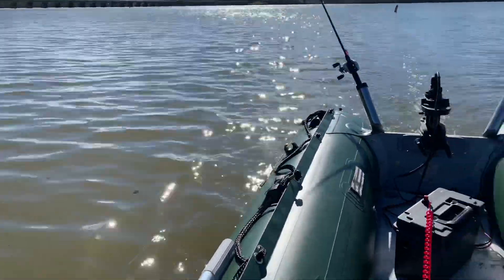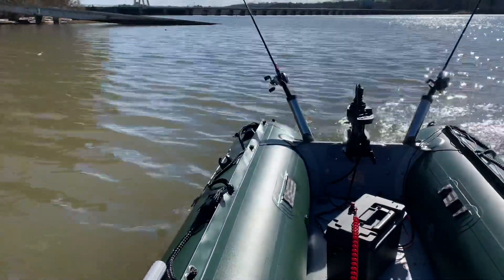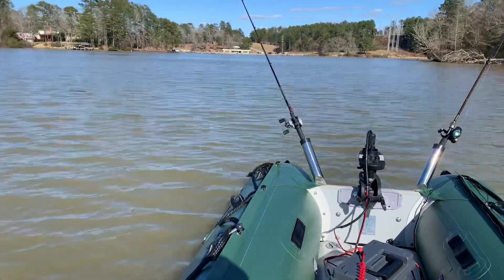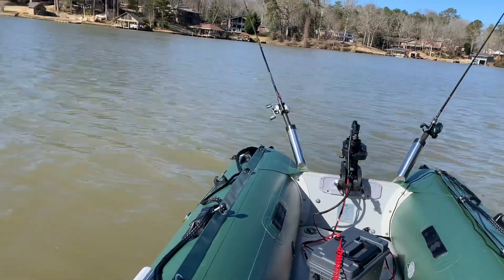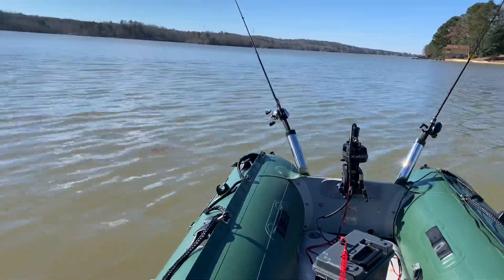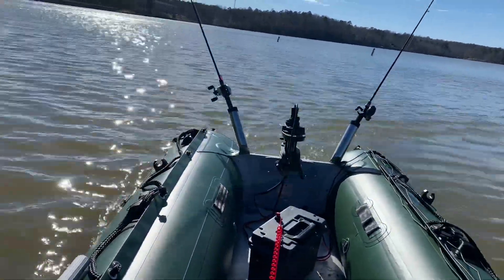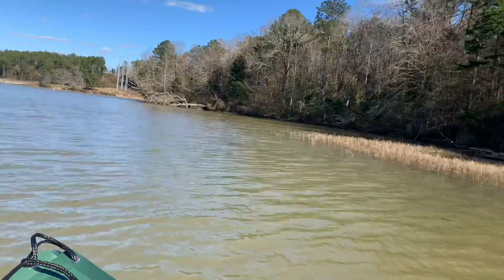Welcome everyone, this is part two of my wireless trolling motor project. This is my modified Minn Kota Endura 30-pound trolling motor, converted from tiller to wireless. It has been working flawlessly — I've been out for about two hours, running at 60% speed doing a circle. I found it's kind of hard to tell which direction I'm going, so I'm going to put the tiller handle back on to give me a visual of where the propeller is pointing.